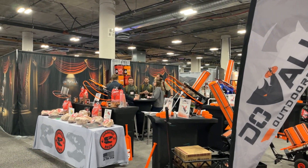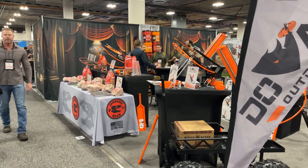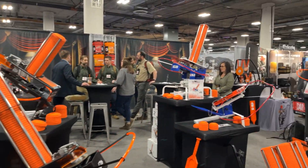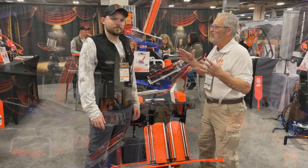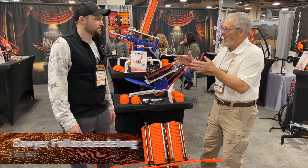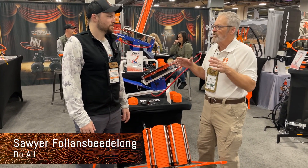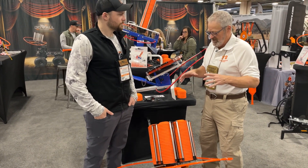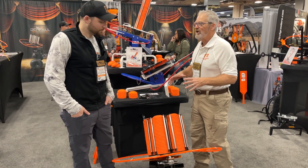The Sportsman's Guide is at SHOT Show 2024 looking at all the great new products for 2024 for the hunters, shooters, and outdoor enthusiasts out there. We are in the Do-All booth. I am with Sawyer and we're talking about some pretty cool clay throwers — really the one we want to focus on is kind of this Mac Daddy, the 180 and the 180X.